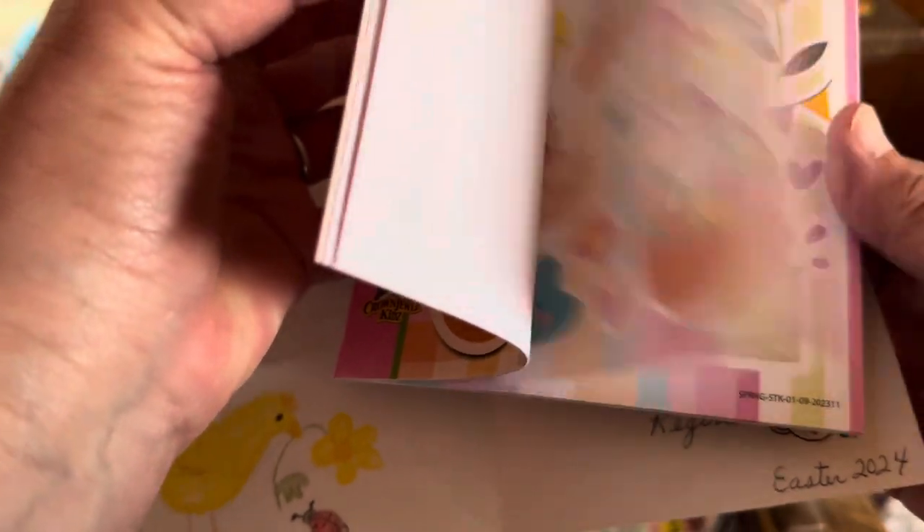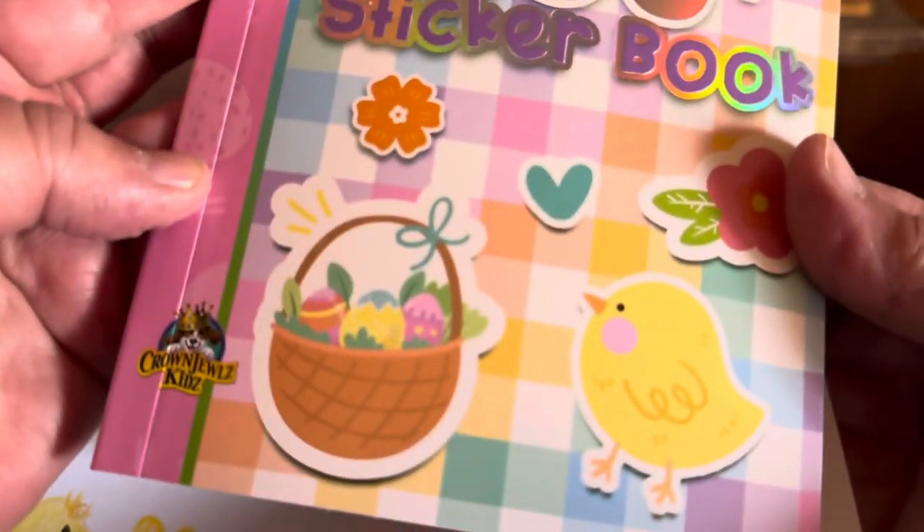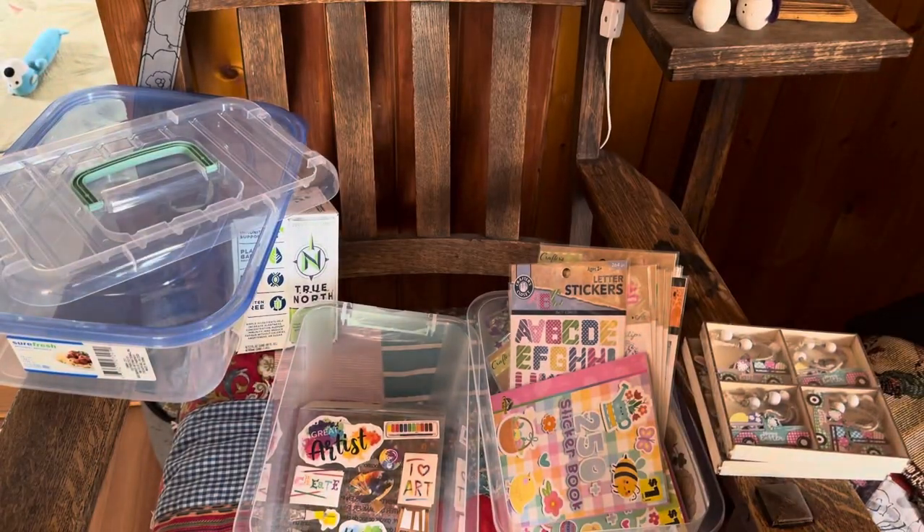That little running chick reminded me of this sticker. These are really cute for a dollar from Dollar General.